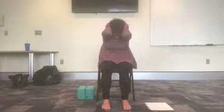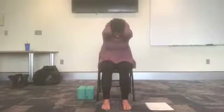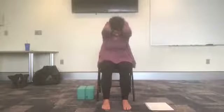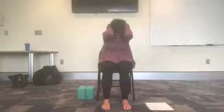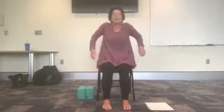So on an inhale, we draw the elbows back. Exhale, round the back, scoop out the belly, elbows come together by the head. Inhale, arch. Exhale, round. Inhale, arch. Exhale, round. One more. Good. Back up to neutral, and let's just take some shoulder rolls backwards. All that tension tends to linger in our neck and our shoulders, so we're working those heavily today. I don't know about you guys, but there's a lot of stress out there right now.